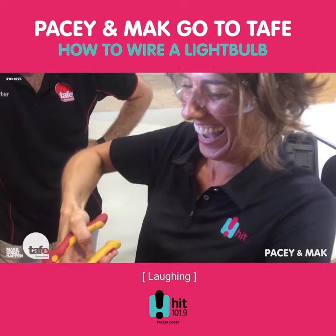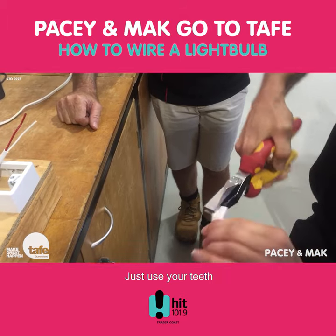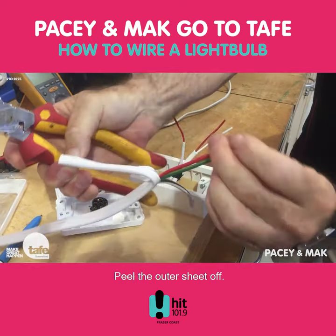Peel hard. Just use your teeth to help you out here. Push that down hard like that. You see there's some ribs there? Peel the outer sheath off.